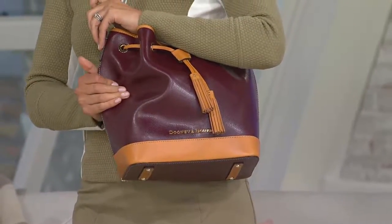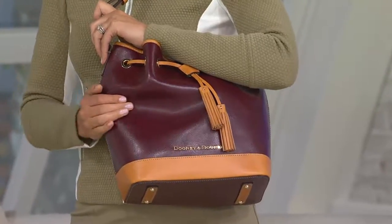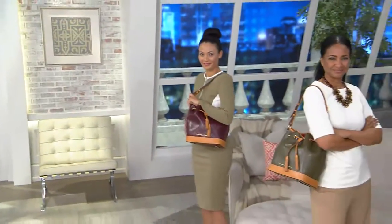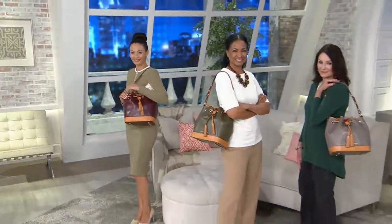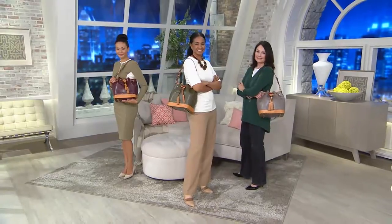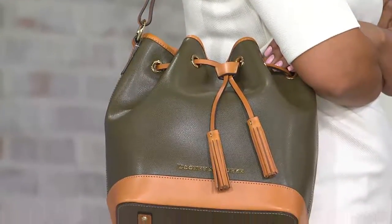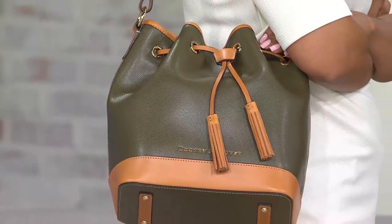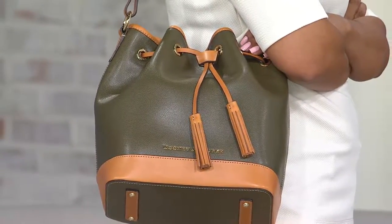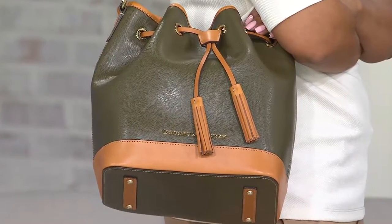This needs to be your workhorse bag. If you get a little water on it, no worries — this leather is so easy to care for. You're starting out lightweight, so you can put quite a bit in here without looking like you're carrying a lot. The butterscotch trim is not going to change; it'll stay that gorgeous, rich shade. The feet protect the bottom, and when it goes over the shoulder, it hits you right where you want it, right under the arm.